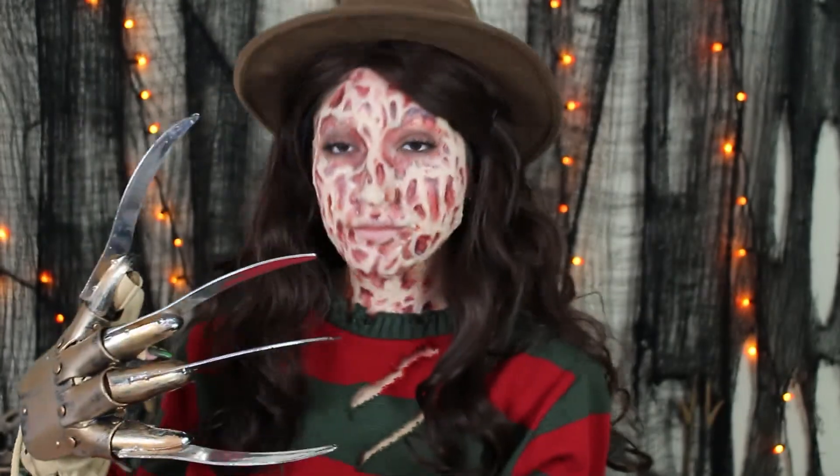Lastly, I'm throwing on some mascara on my top lashes. I'm then going to be putting some false lashes on off camera. Go ahead and grab the rest of your costume and you are all done! You are now Freddy Krueger.